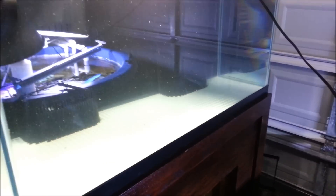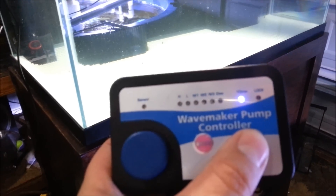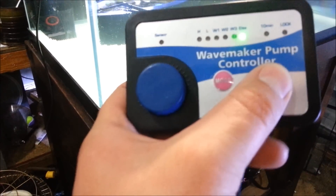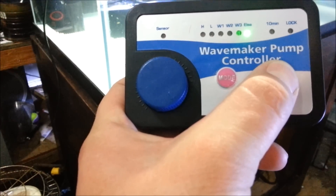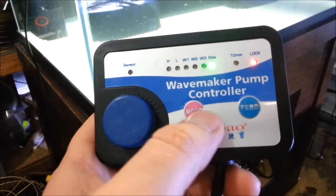Maybe once a week I'll throw a storm on there, but I'll have to do that manually unfortunately. There's also a 10 minute hold for feeding, and I can hold the button down to lock it.